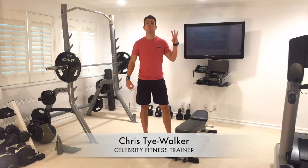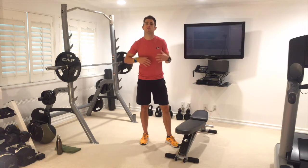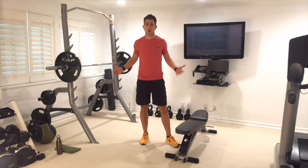Hey guys, I'm Chris O'Walker and welcome to week 3 of my brand new beginner series. The whole point of this series is for beginner athletes to get up off the sofa and sweat and move, doing some general basic workout moves to get you guys moving forwards to start your fitness journey in a safe, healthy way.